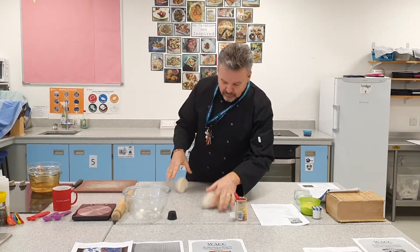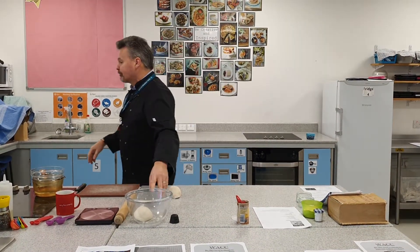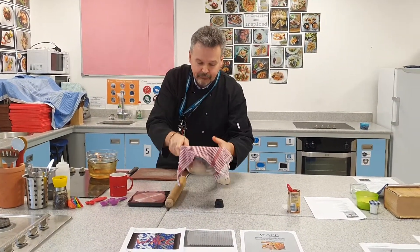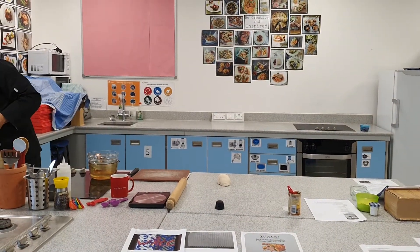I'm going to chop that in half — I'm going to do a couple of different things with it. Pop one half back in there, come back to that in a minute. I'll make sure I've got a nice wet cloth over it. Leave it somewhere warm and come back to it.